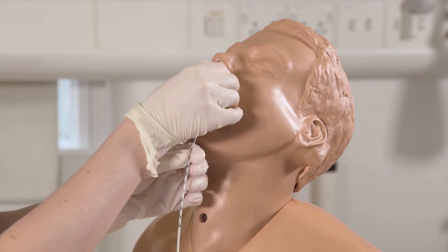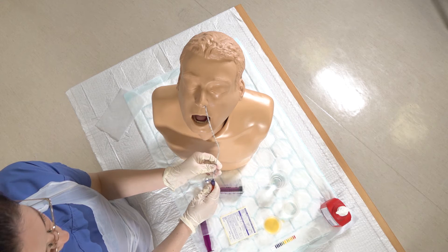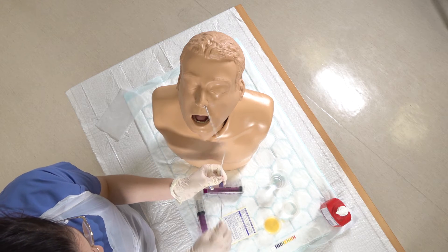We've reached 55 centimeters. Now I'm going to remove the guide wire and just pop that straight into the sharps bin.